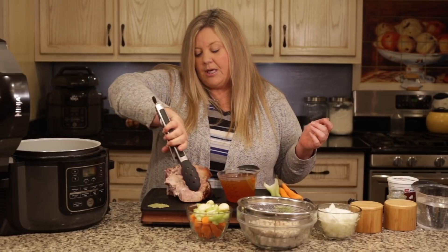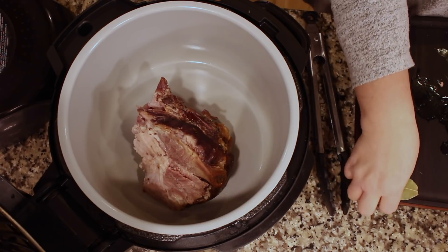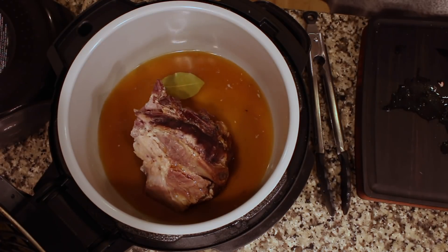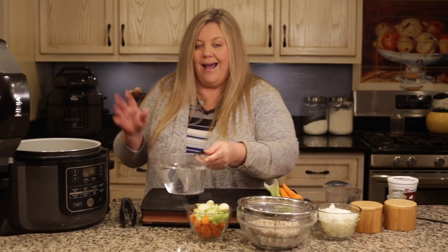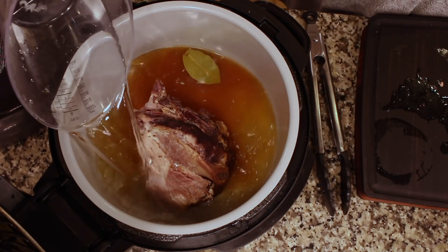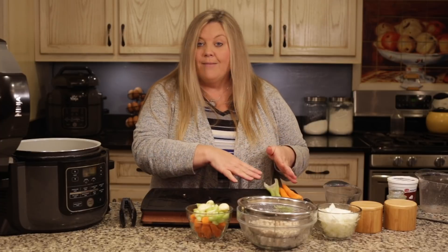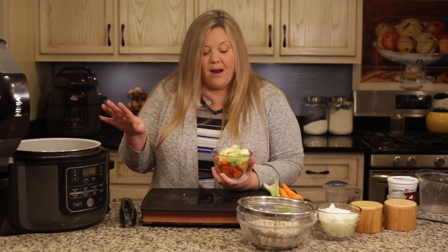There's no real prep to this at all. I have the bone with the ham on it and I'm just gonna lift it up and put it right into the pot. One bay leaf goes into the pot, then two cups of ham juices from when I cooked the ham, straight into the pot. I also have three cups of plain tap water at room temperature — bottled water is fine too, though if it's colder your time to pressure will be a little bit longer.